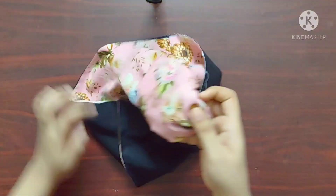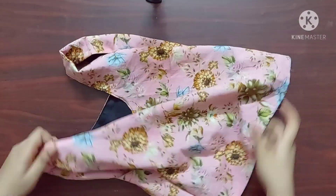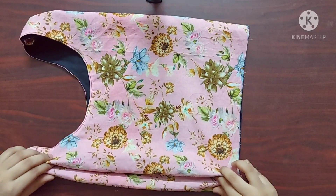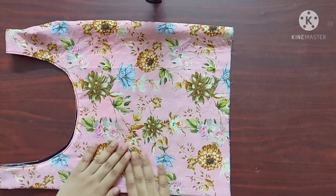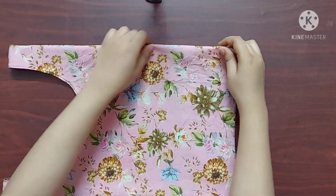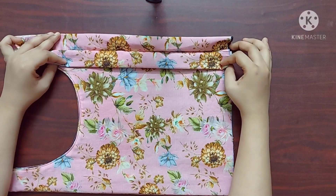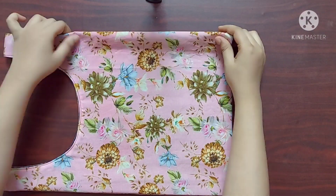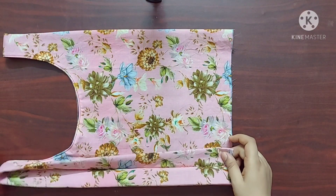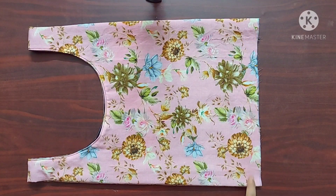Now I'll turn the bag right side out. On the sides you can see the fabric folded two inches inwards on both sides. Once the fabric is arranged neatly I'll give a straight stitch here.